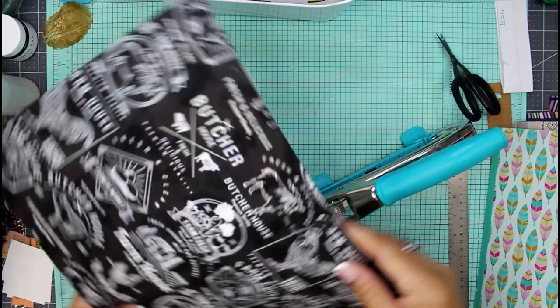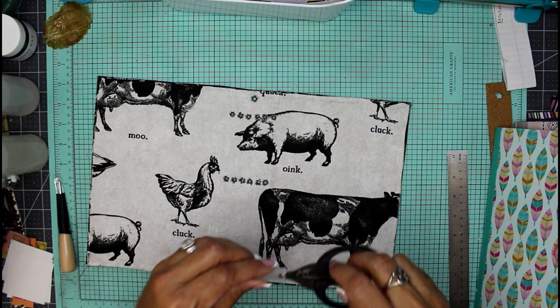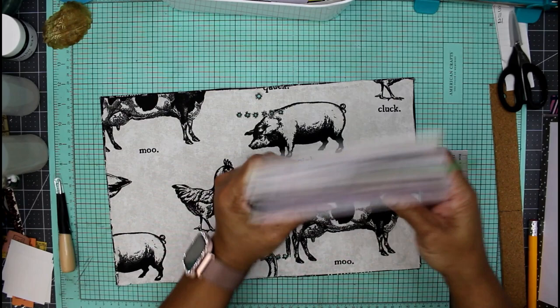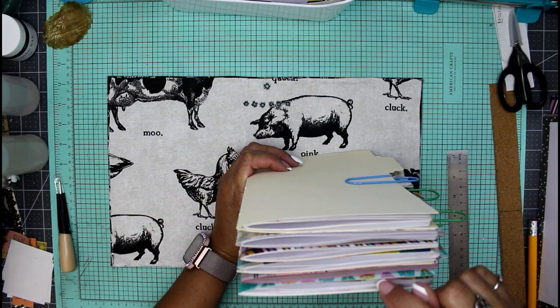Now we're ready to stitch in our signatures. Here I have six holes going across each section all the way down the spine of the junk journal. I have my folders here and they have this cascading effect on each of the folder tabs. I also punched through the holes on the spine of each folder at the same marks, and I have all of my pages ready to use inside.